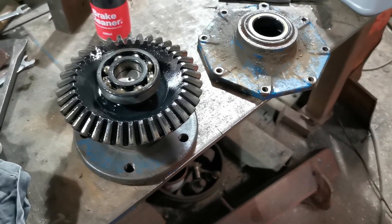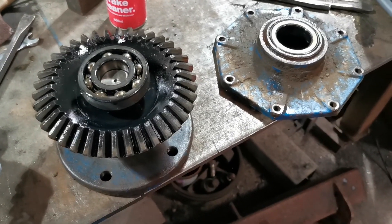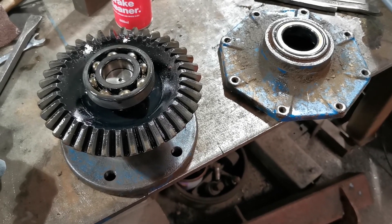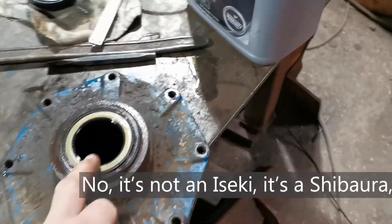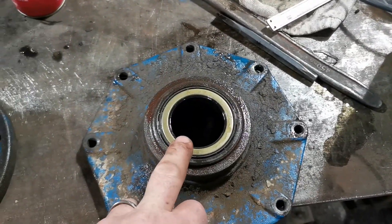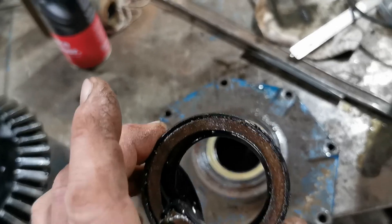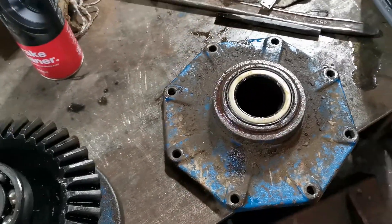Hello, welcome to a barn somewhere on the Isle of Wight. What I'm looking at today are these two objects which are one assembly — it's the front drive off a Ford 1720 tractor, which is rebadged from an Iseki. What's happened is the seal here had gone — you can see I've already pressed the new one in — and here's the original one, which suffered slightly on being removed, so that had to be sorted out. But first I had to get it apart.